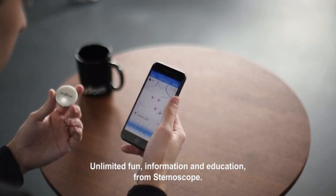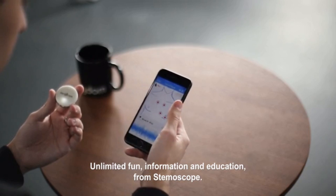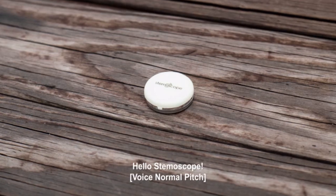Unlimited fun, information, and education from Stemoscope. Hello Stemoscope.